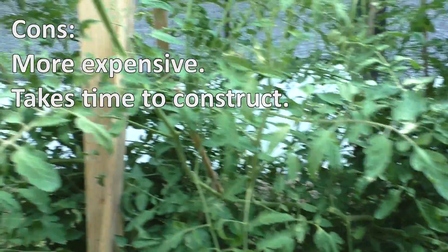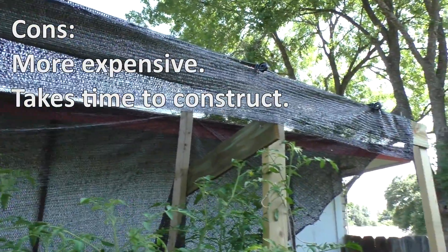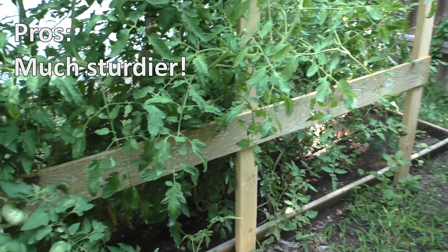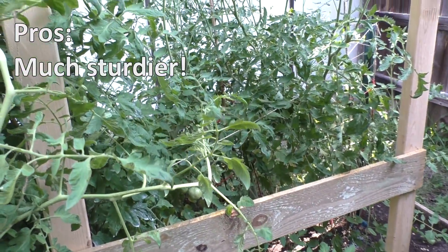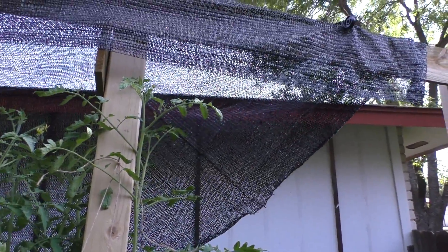As far as pros and cons, they're pretty much the opposite of the bamboo pole setup. This one cost about $60 and took a couple hours with my dad's help to construct, but is a much more secure option. The only thing I really have to check is the cloth to make sure it's covering the tomatoes, and the only day I had to adjust it was after we experienced 55 mph winds and heavy rain.